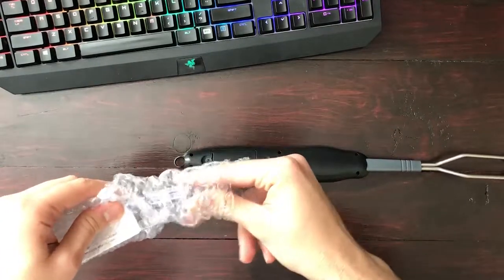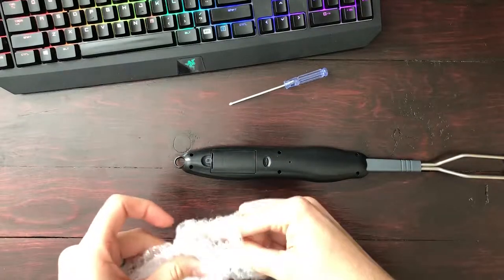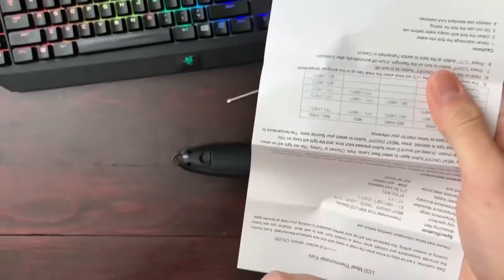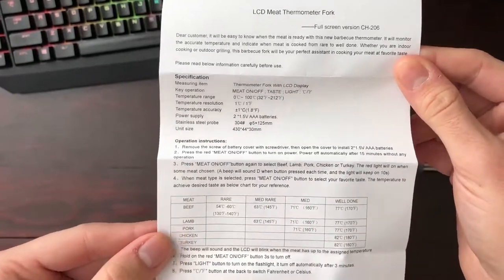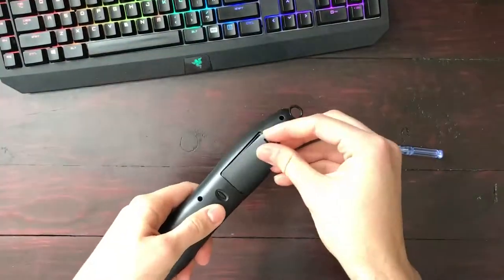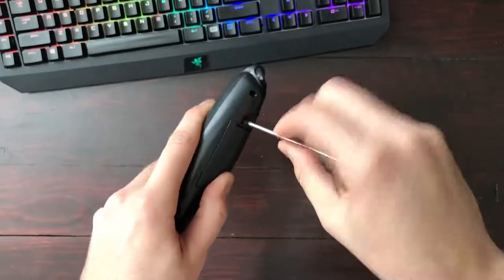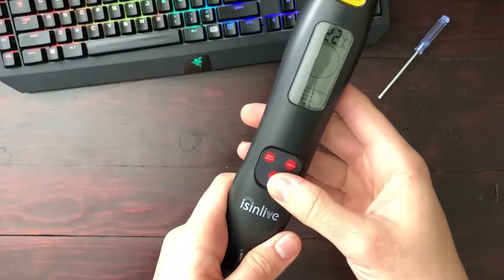You can see their recommendations for the different meat temperatures right there. We'll go ahead and get this unscrewed, get the batteries in, and get this thing turned on. Flipping it over, that button on the back is actually just for the Celsius and Fahrenheit conversion — so if you want Celsius or Fahrenheit, hit that button on the back.